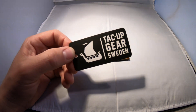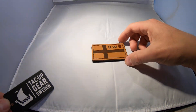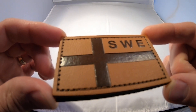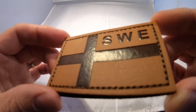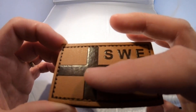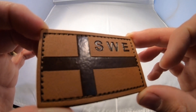Hi, this is Martin from Takap Gear. Let's take a look at our Sweden flag leather patch, which comes like this. You can see it's brown and a lighter kind of leather. All these are stamped out of that and colorized.